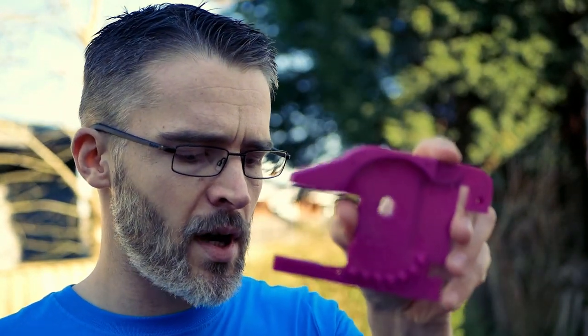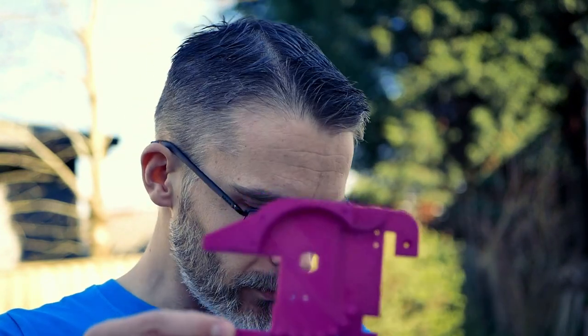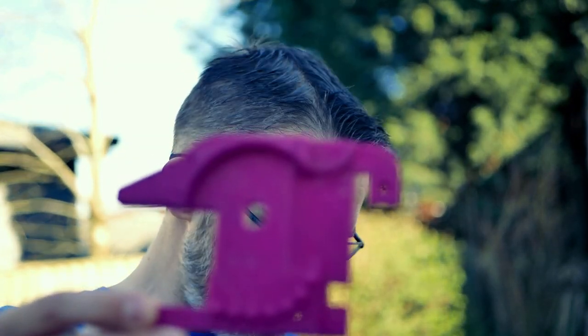In my previous video where I showed off the Bulwark, quite a few people were asking questions about how it worked. So I thought I'd just show you a part of the inside for the focus.